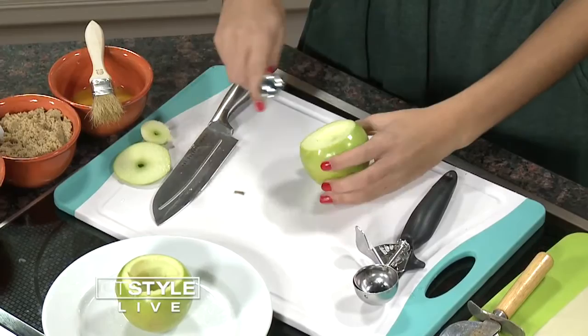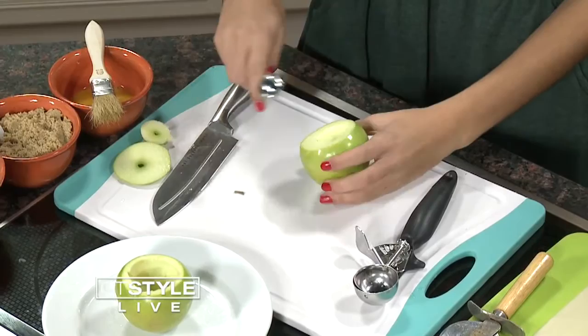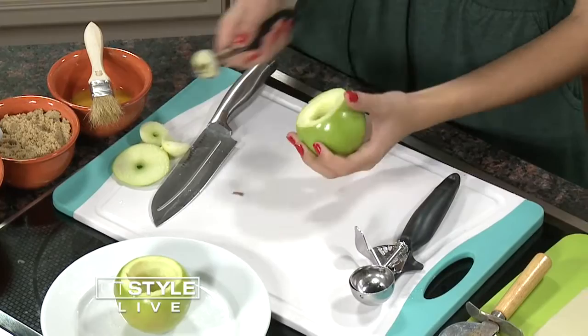I'm assuming we have to bake the apple first? No, actually we're just going to take a knife and cut off the top of the apple, just to give us a nice flat surface to work with. Then you just take a melon baller and scoop out the inside. I notice you're using Granny Smith — does it matter what type of apple? It doesn't matter. I just find this tastes best, works the best, and they're a really pretty color.